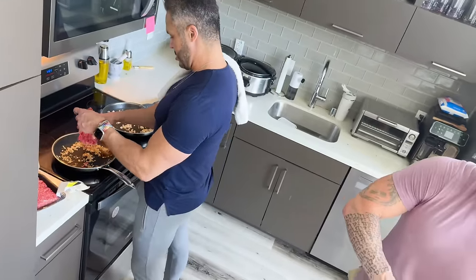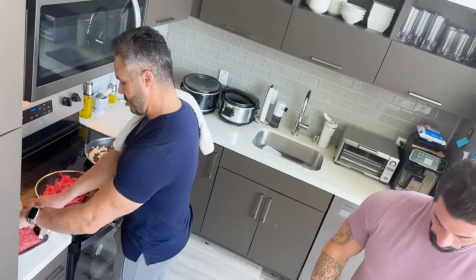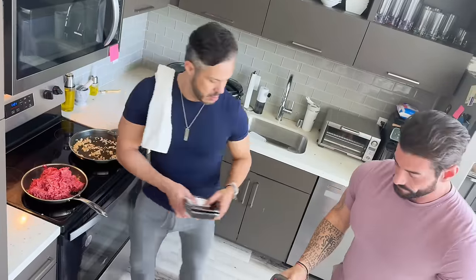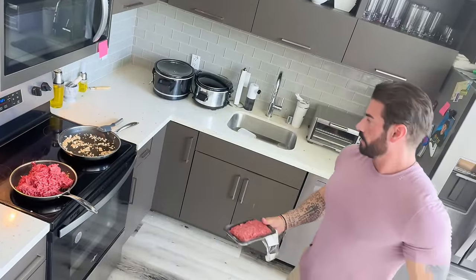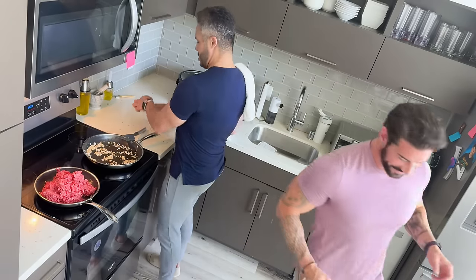So I'm going to do the meat on this one — the beef.